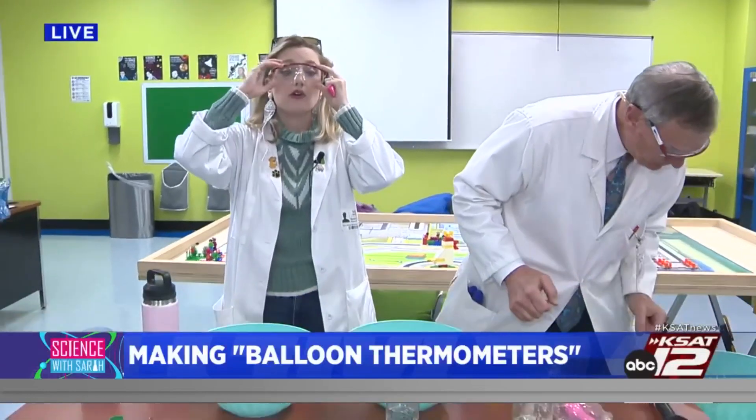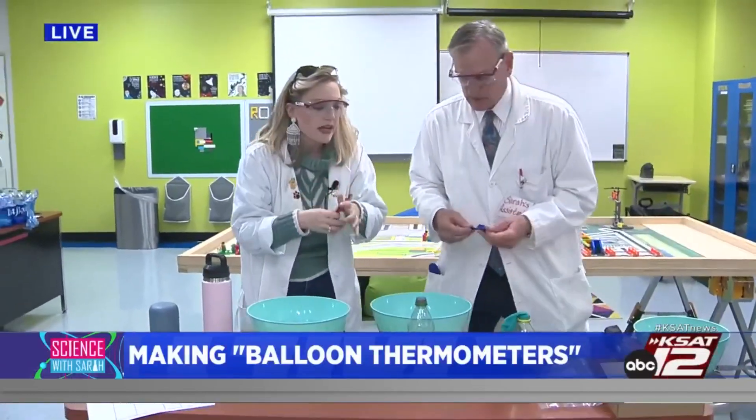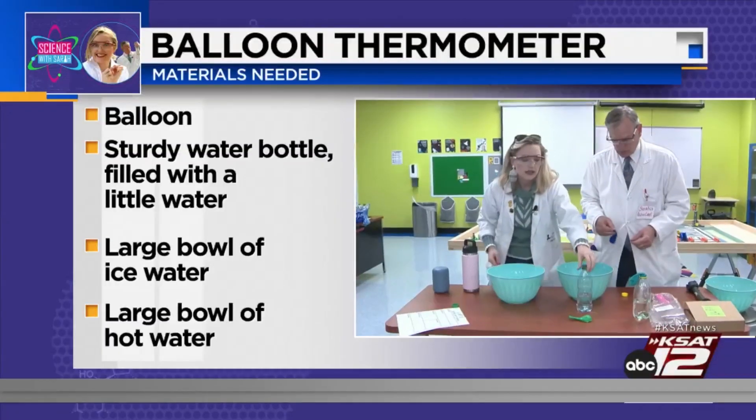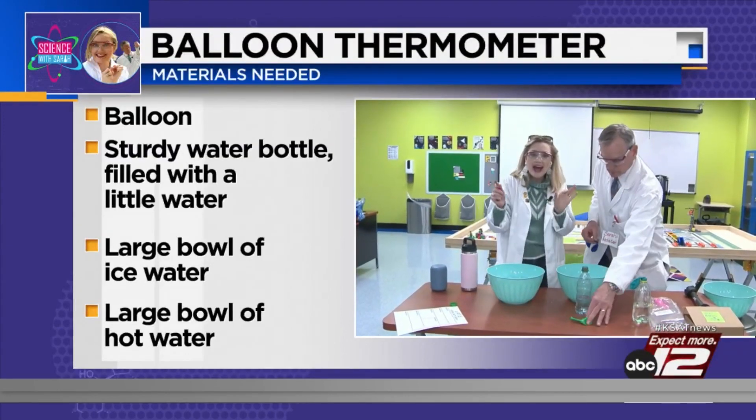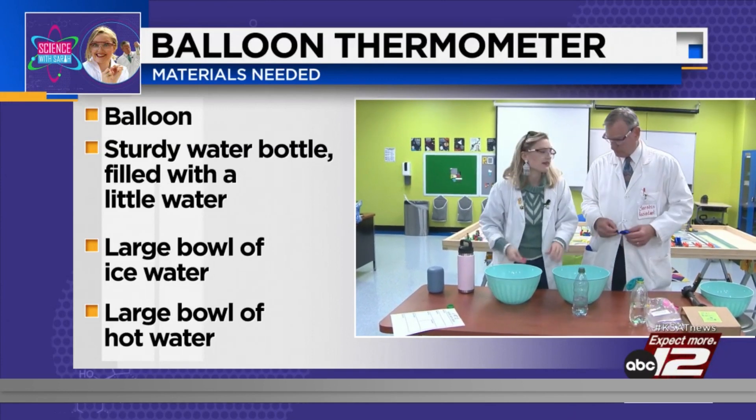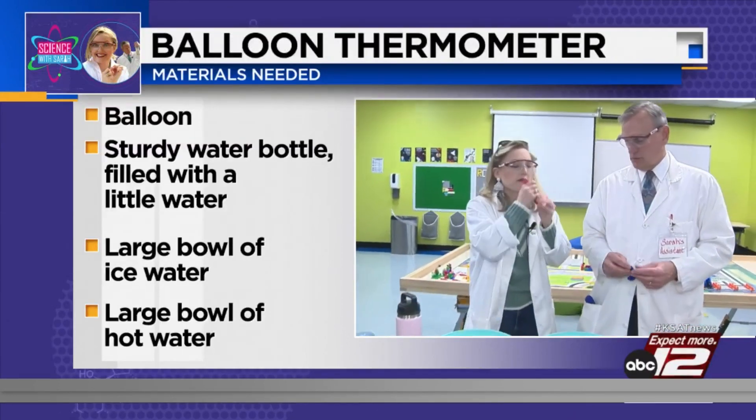We're going to show how warm air expands and cold air contracts. Here are the materials you need: a water bottle, a balloon, that water bottle to be about half full, hot water, and an ice bath. The first thing you're going to do is stretch out your balloon a little bit and blow it up.